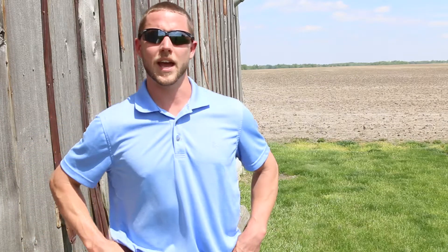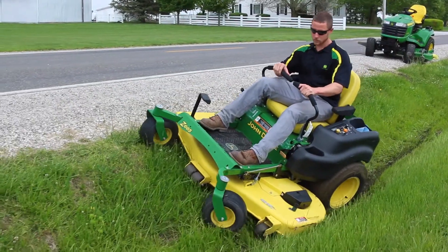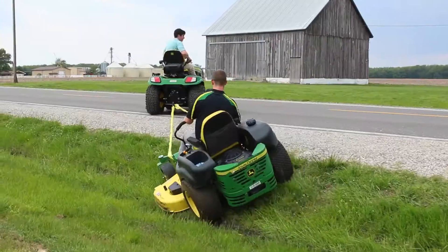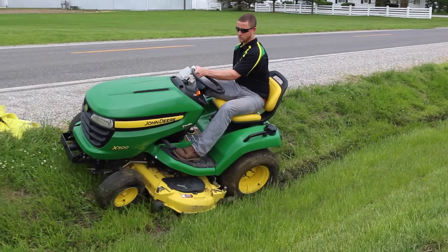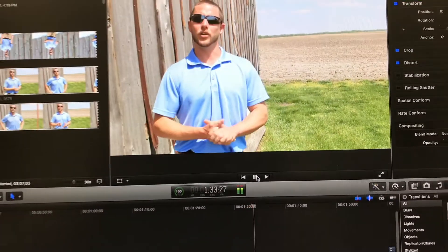Moving on to our second ditch, it was slightly steeper than the first bank we were traveling on. The zero turn did not make it very far at all — we ended up getting hung in the bottom of the ditch. The X500 did a little bit better once we locked in the rear end with a differential lock, and finally the X738, which is the four-wheel drive unit, handled the ditch very well and was very successful.